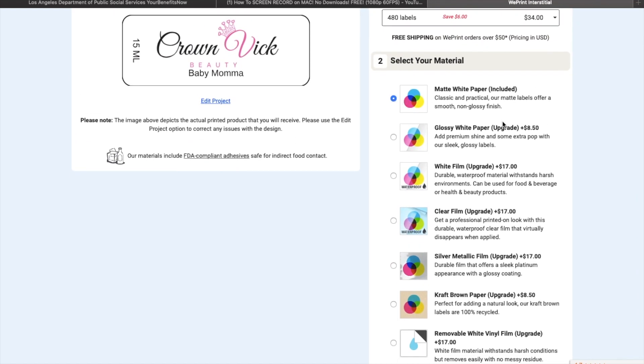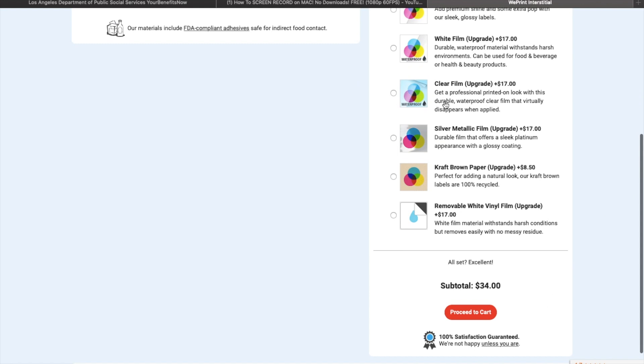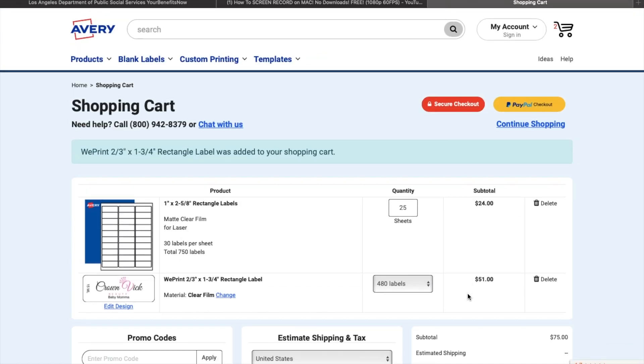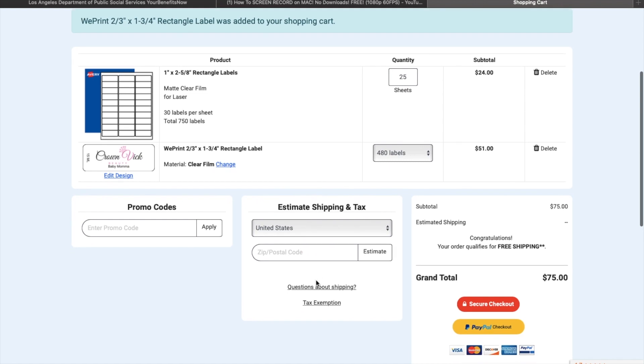The clear film is $17 extra — I don't believe it was $17 last time I ordered, I feel like it was $8 or something, which isn't that bad. But $17 is too much. If you want to go with white, it's not that high — it'll be $34 total. So if you want clear I might do a white one just so my label stands out more. If you know another website that makes great labels like these, let me know so I can save some money.